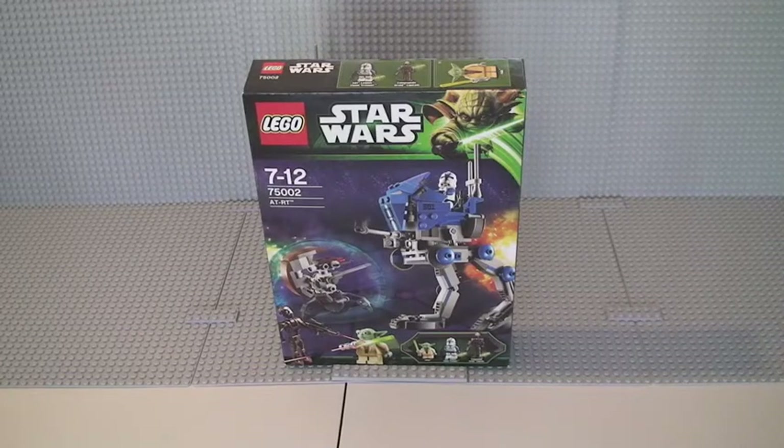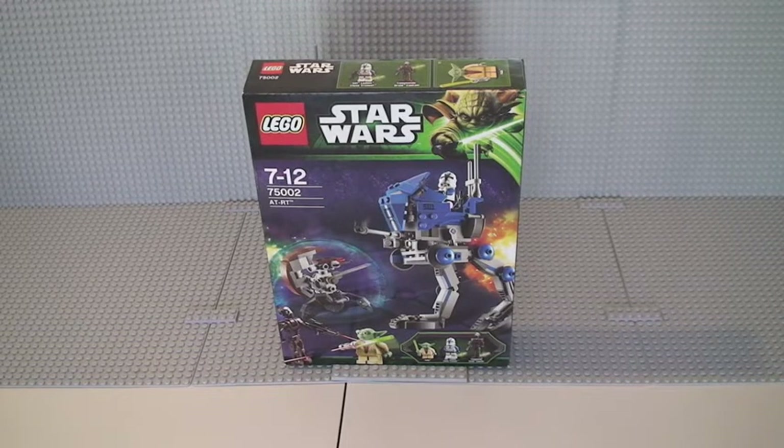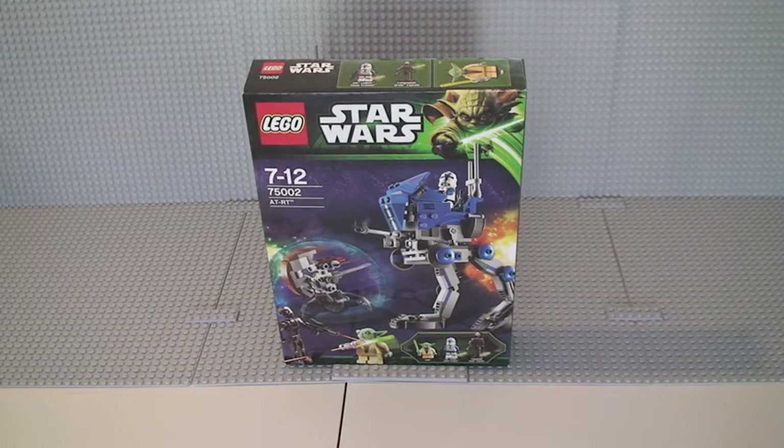Hello LEGO fans, adult fan of LEGO UK here, welcome to my review of the LEGO Star Wars set 75002, the AT-RT. This is for ages 7 to 12, comes with a piece count of 222, and it retails in the UK for £19.99 from the LEGO store or the LEGO store online. It's part of the LEGO Star Wars summer 2013 wave.